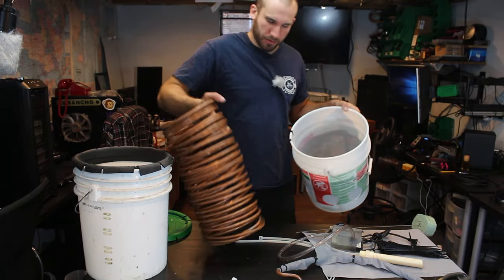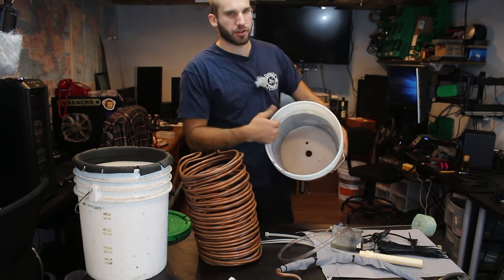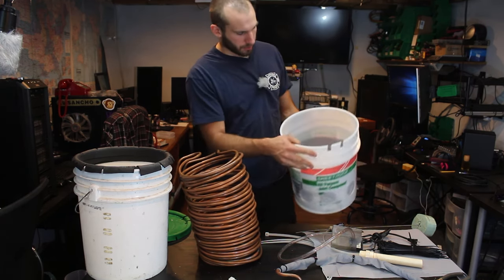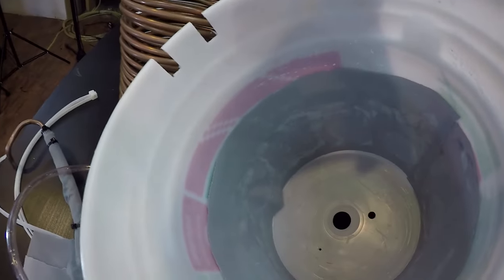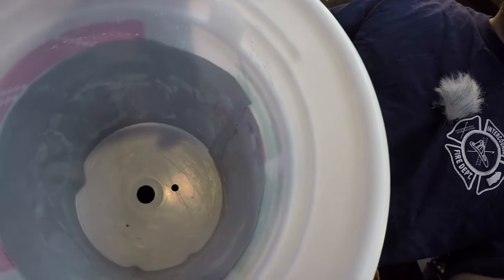Inside the bucket, the first thing I've done is added some mesh to the inside — I just used some silicone to keep it in place. This first piece of mesh will prevent water from splashing out through the holes.